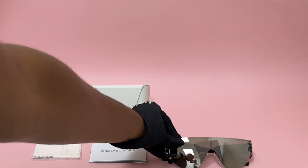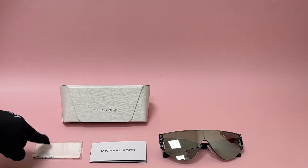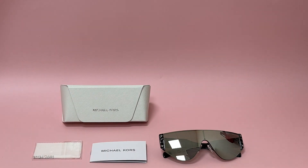The glasses come with a case which color and style may vary, also a cleaning cloth, and a card of authenticity. Thank you for watching and have a joyful day.